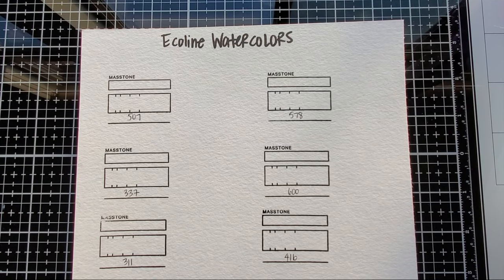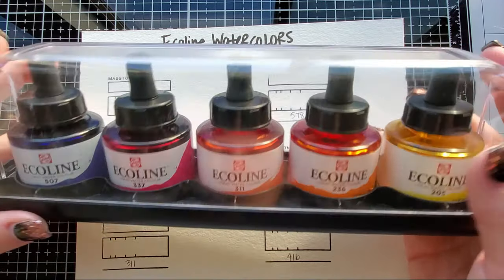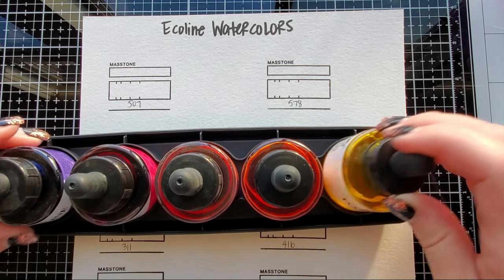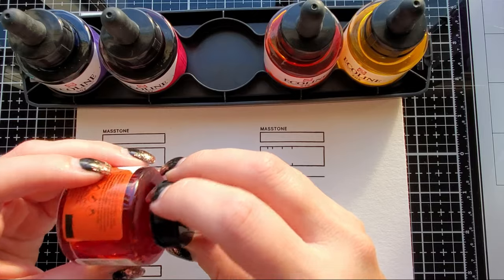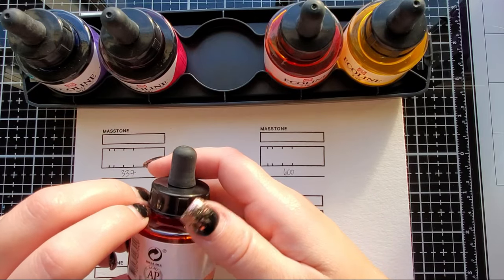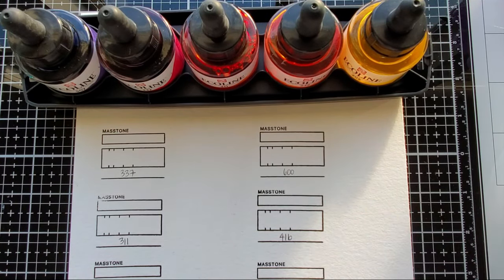Hi everyone, welcome back to my channel. Today we are going to swatch out these Ecoline liquid watercolors. I did show these in my September haul and as promised I'm gonna swatch them on camera. They come in these cool little plastic trays — I'll probably keep the trays for now but who knows when my art studio is done. This is liquid watercolor, and I did a lot of research on these before grabbing them. I have one bottle from an art subscription box.